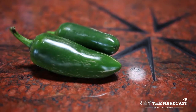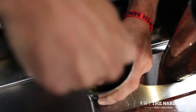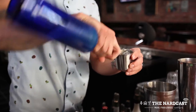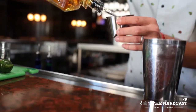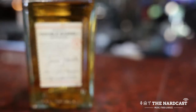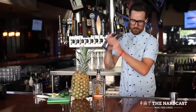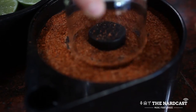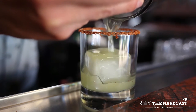We start by gathering a couple of jalapeño slices and pineapple chunks. We muddle those in one of our mixing tins. We add an ounce of agave syrup and then three-quarter ounces of lime juice. Then we add an ounce and a half of our own personal True North Herradura Double Barrel Reposado Tequila — it's distilled for us specifically out of Herradura in Mexico. Then we shake that over ice and strain it into a rocks glass with a large ice cube.